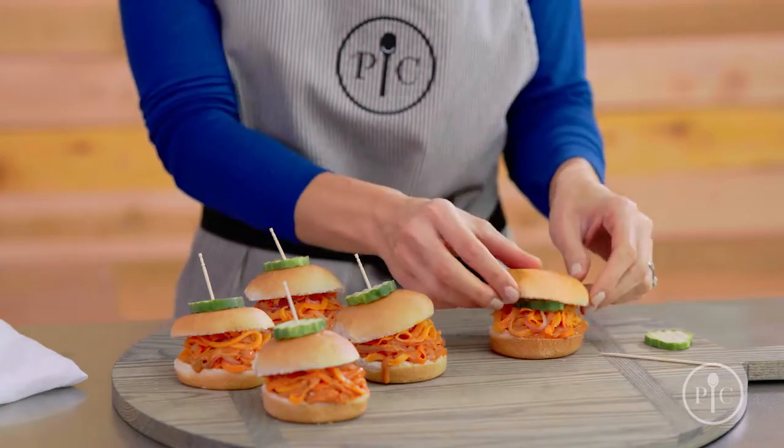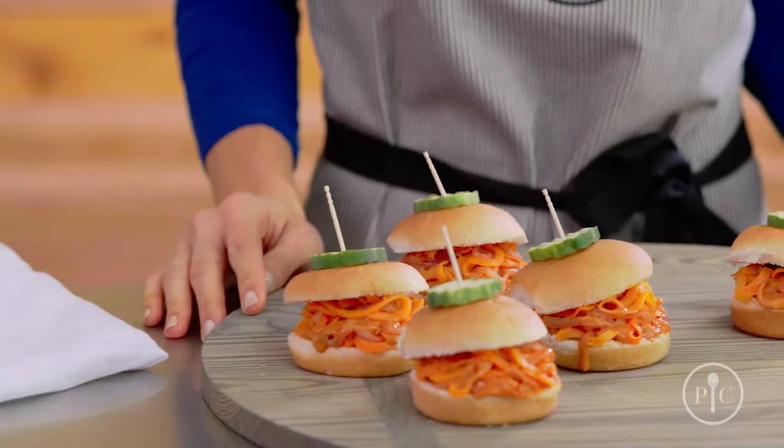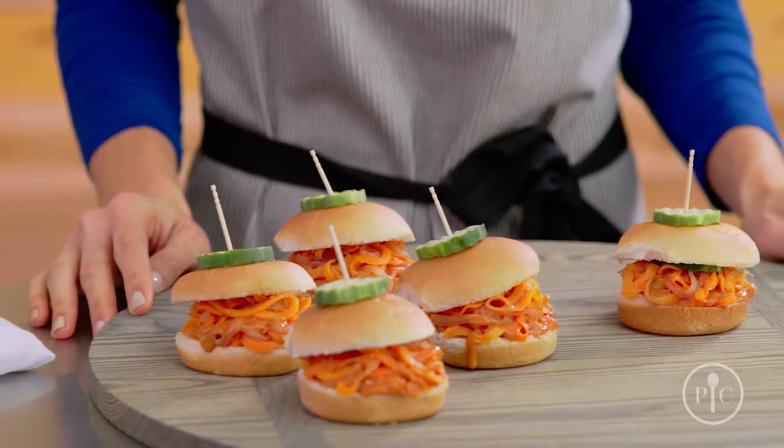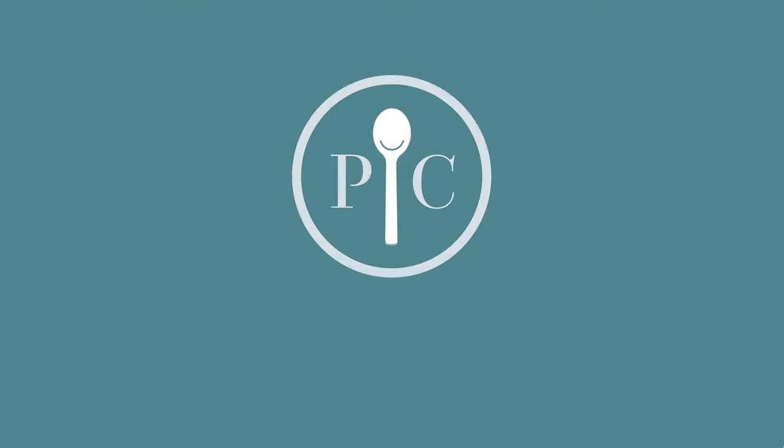You can serve your sliders on vegan buns and top them with dill pickles, or you can serve them on regular buns, in lettuce wraps, or on a salad. The carrots and sweet potatoes create a hearty base that holds the barbecue sauce so well. These sliders are a delicious and healthier alternative to pulled pork.